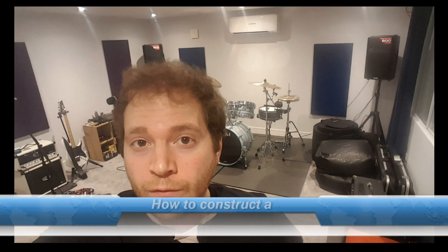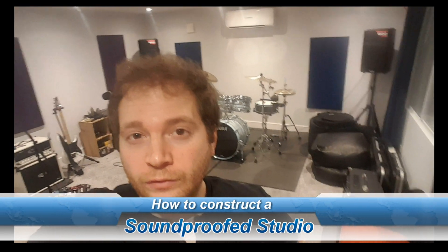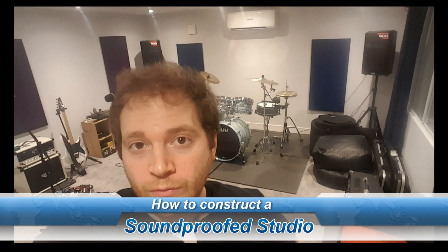Hi, I'm Paul. I'm one of the guitarists for Silence in Surrender, a four-piece originals hard rock band from South West London, and this video is about how I constructed the band's new rehearsal studio, which you can see in the background here.